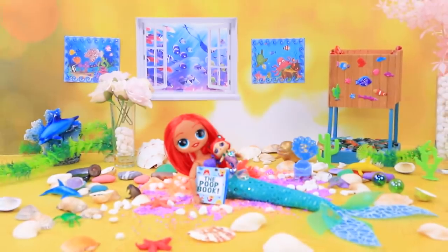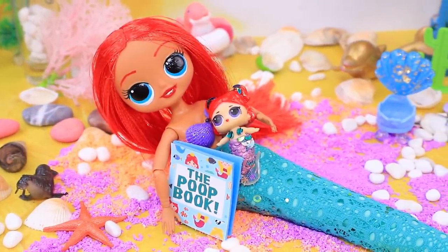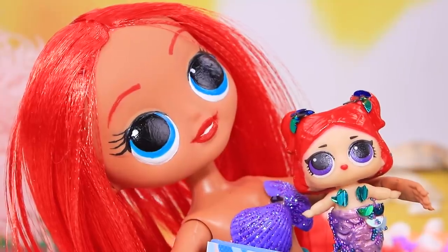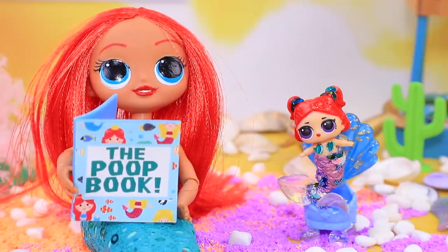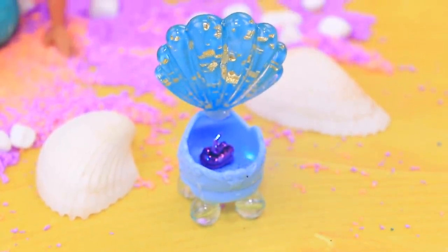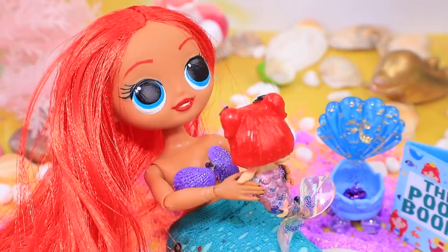Oops — somebody has already been here! The baby is already big enough to use the potty. She is reading a book about potty training with her mom. You need to try it yourself! Soon Shelly decided to test her new skill — wow, she did it! Mom and daughter are both happy. You're doing great!